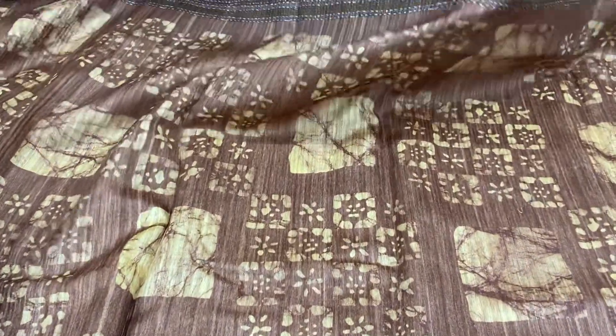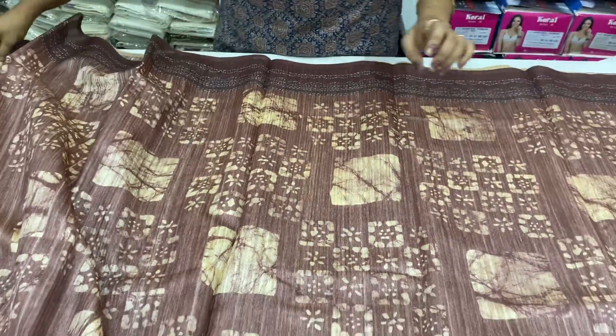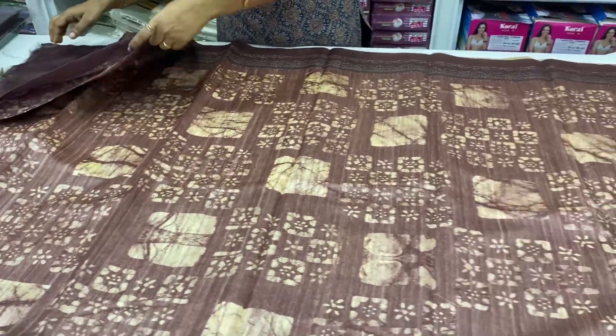You can add a little bit of the body — this combination is brown. You can add a body full. You can add a blouse.